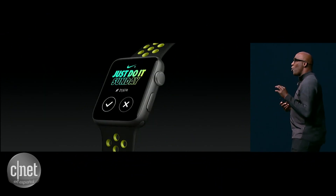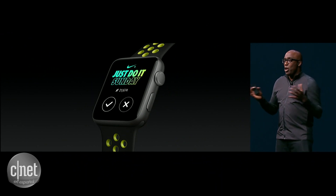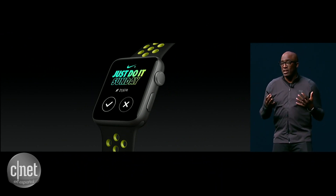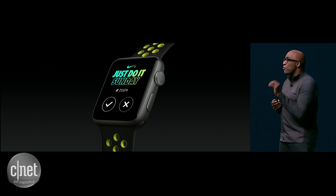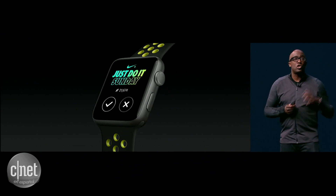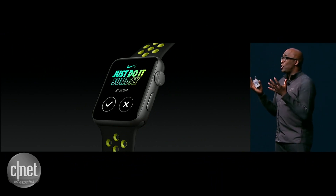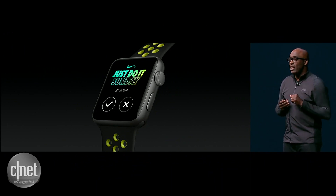We also know that those who run on Sundays are more active and will be more active throughout the rest of the week. So every Sunday, we invite you to join runners from all around the world to run at your own pace wherever you are. We call it Just Do It Sundays.